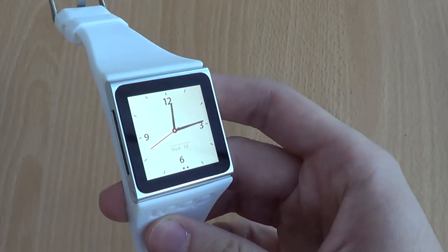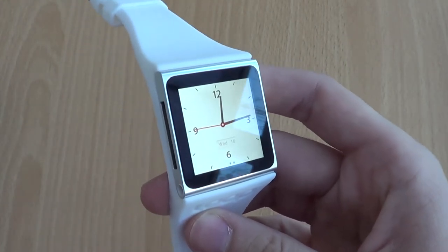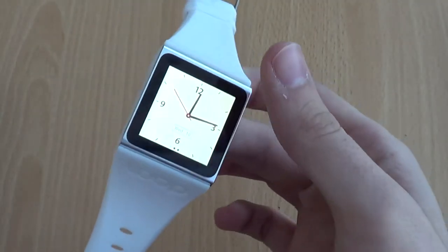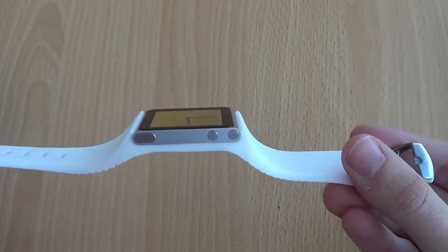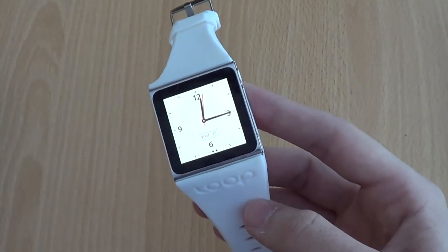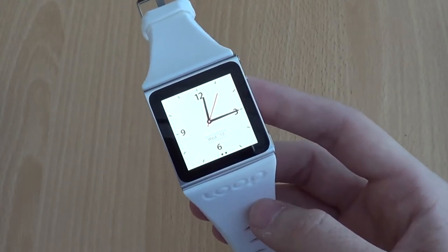It's really hard to find anything to criticise about this watch band because it does exactly what it's advertised to do, and it comes in at under $20. There's not a lot you can buy for $20 nowadays, and to get this one here in the UK with shipping it's about £15. So I actually think it's fantastic and I highly recommend it. I just want it in more colours — I definitely want it in different colours so I can wear it on different days of the week.